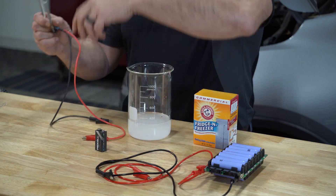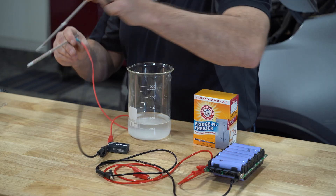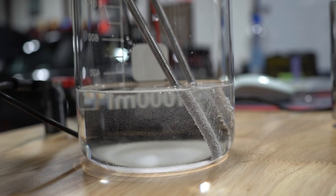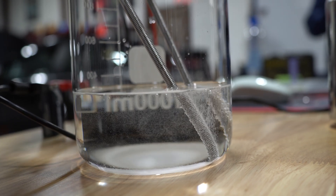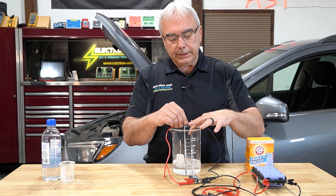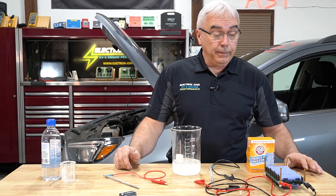I'm going to take an anode and a cathode and connect the negative and positive leads, then stick them inside the beaker. We can already start to see the bubbles occurring. We don't want the anode and cathode to touch because we could create a spark — and technically this is how a hydrogen fuel cell works. The gases being created inside this beaker are very flammable, so we don't want any kind of spark.